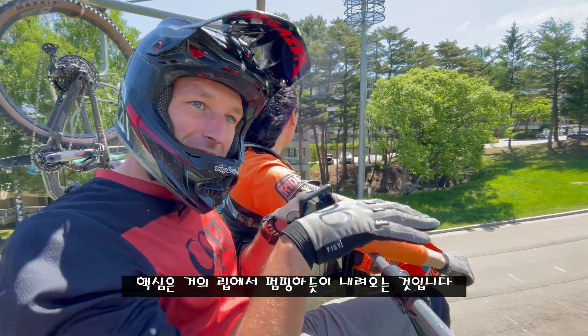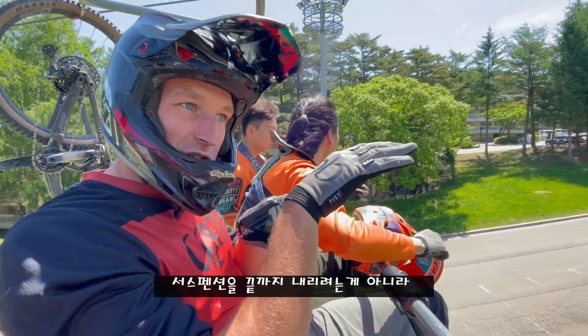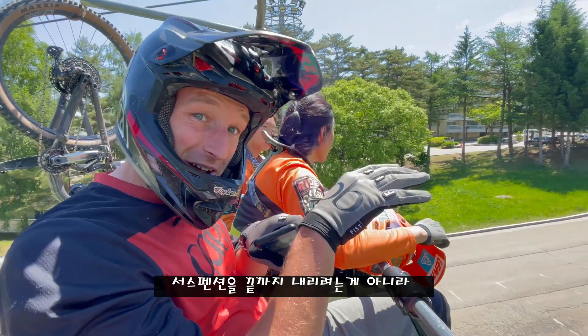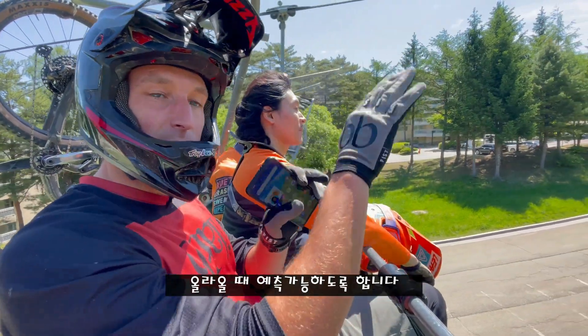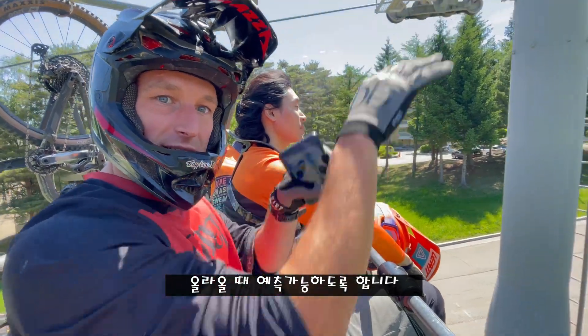The key thing is almost like pumping into the lip. You're coming down, not trying to bottom your suspension out, but just settling it into the jump so it's a predictable spring as it comes up and over the jump.